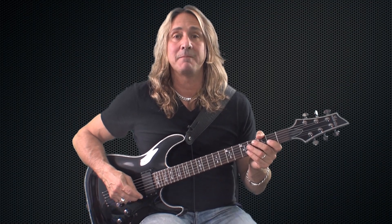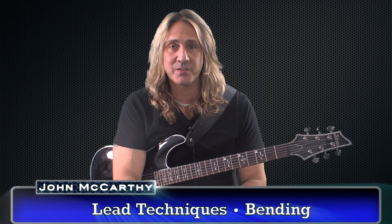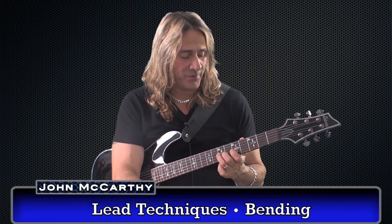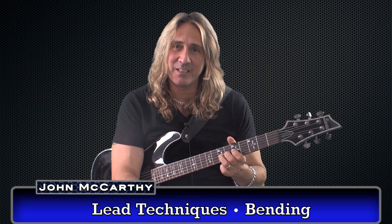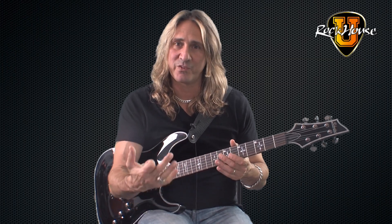Lead Techniques: Bending. Bending is probably one of the most soulful things you could do on the guitar. When you have your finger flush on steel and you bend the note up, everybody has their own signature sound when they bend. Really no two people bend the same exact way. You might shake it a little differently or move it a little differently, so that's why it gives your playing a little bit of a character — your own signature and your own style.